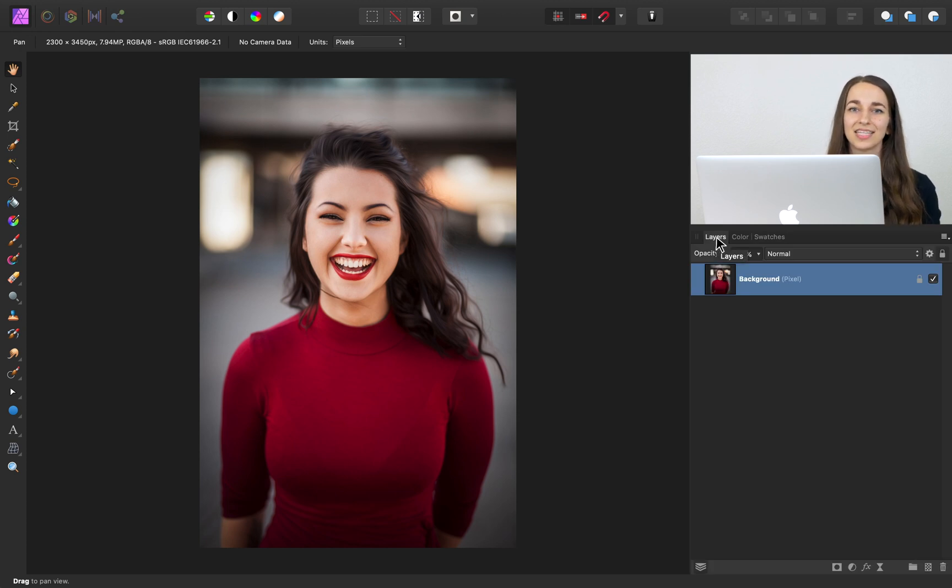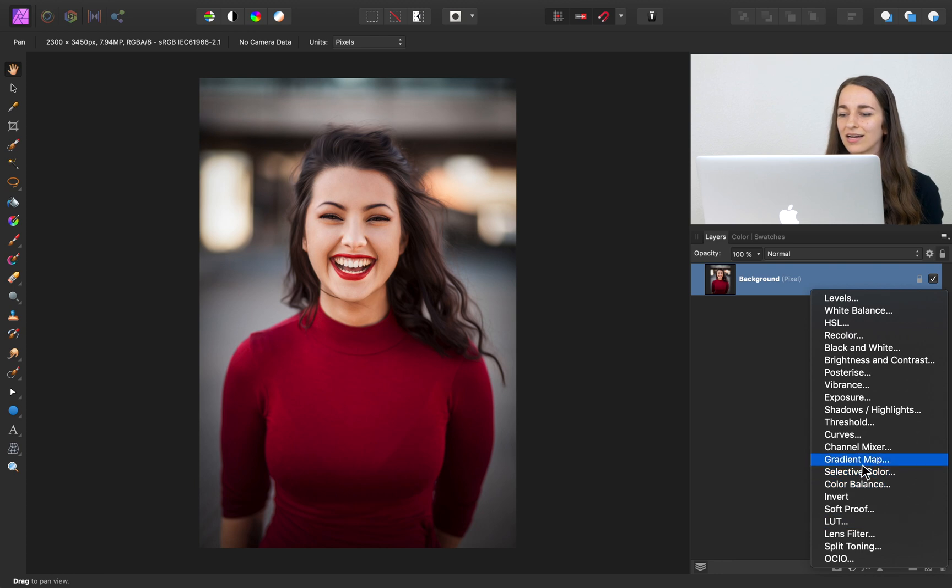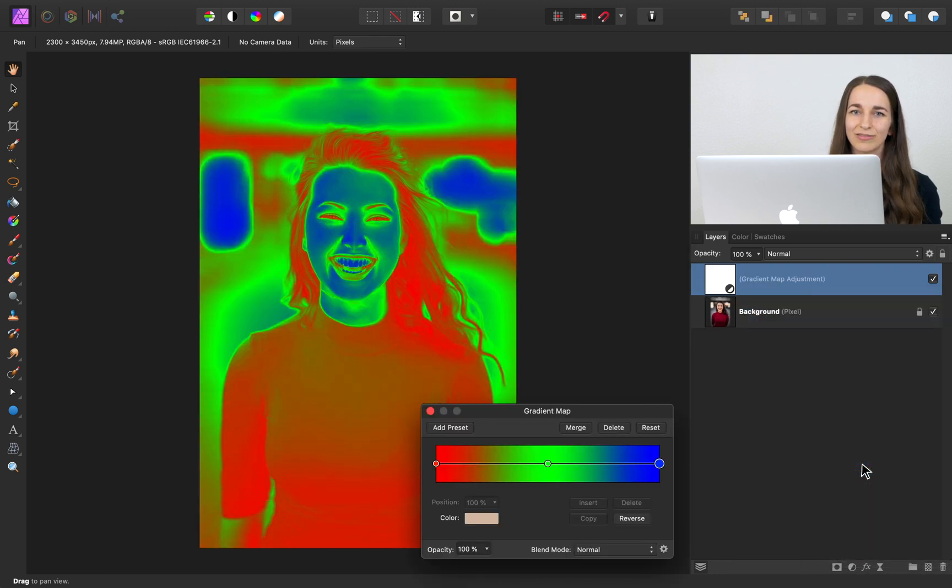To apply these colors to this image, we need to apply a very specific adjustment. I'll come to our adjustments and apply a gradient map adjustment. The gradient map adjustment can be a little tricky to understand at first, so if you'd like, we have a wonderful video taught by Ezra explaining all about how to use gradient maps — I'll leave it linked in the video description.